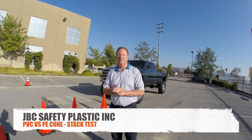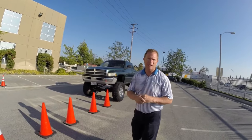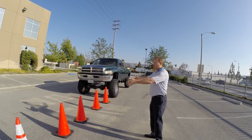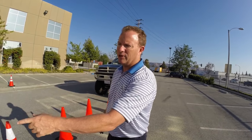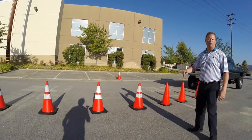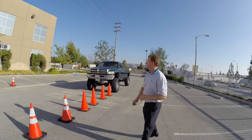Hi, Jerry Applebaum from JBC Safety for our fifth and final test. We're going to do a test just to show some stackability after impact. We've got our four PVC cones — JBC product, seven pound, 28 inch cones. Same thing here, you've got your polyethylene cones, 28 inch with the collar. We'll run over all four of them and show you what the damage is as we hit them slowly, and then we'll restack them.